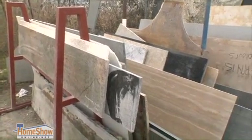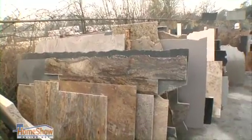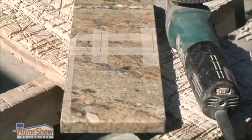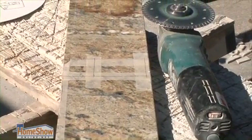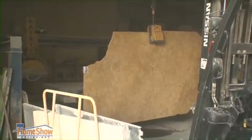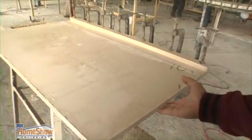The slabs come in rectangle shapes, and they lay out on the slab the different cuts that they're going to have to make to fit it in the kitchen or bathroom. That table has a computerized machine that they preset — how deep the cut's going to be and how long it's going to be.